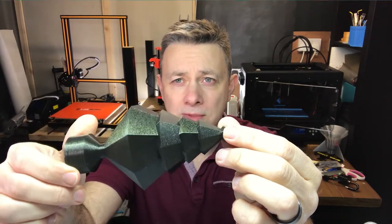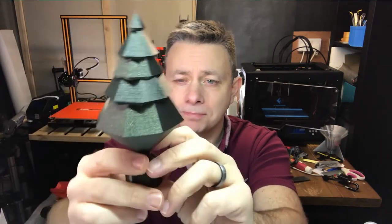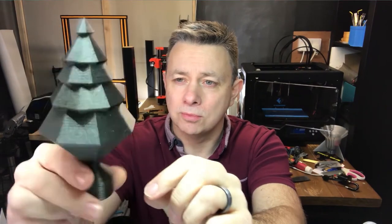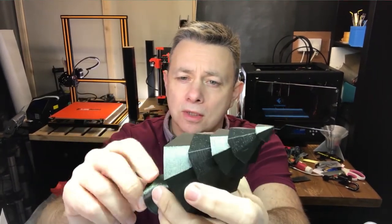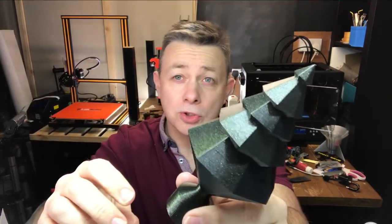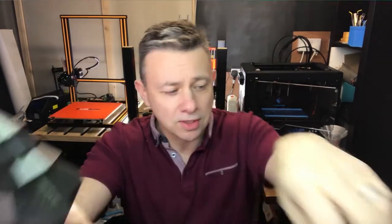I spoke to Filamentum and they asked me to come up with a Christmas tree that's easy to print, and this is the result. This is completely hollow — it will print vase mode, but with this one I just went for three perimeters for a show piece. It's completely hollow, it's really nice.